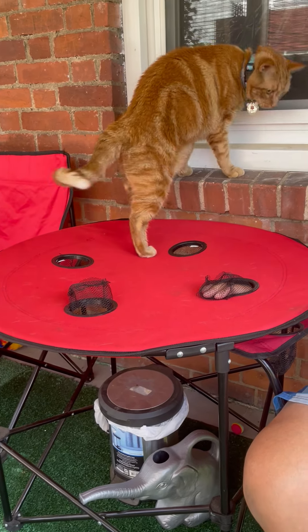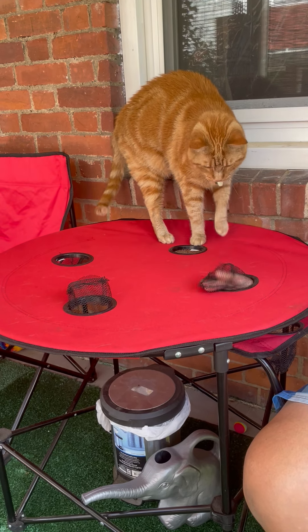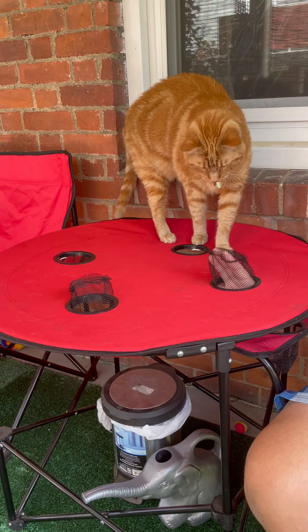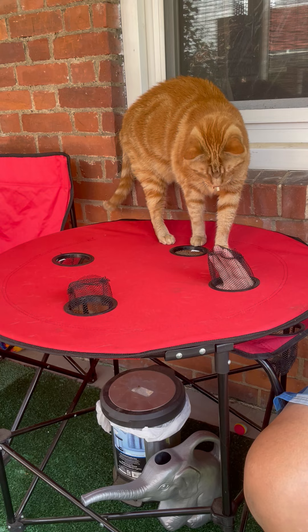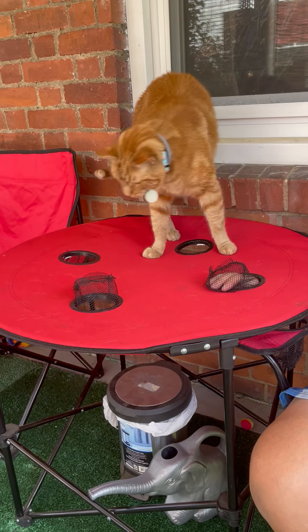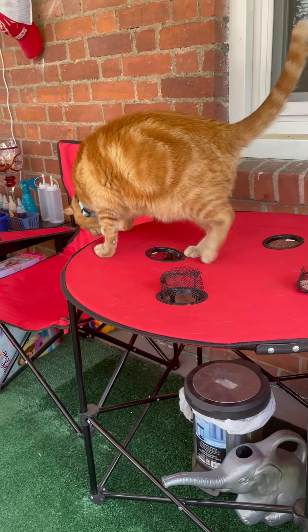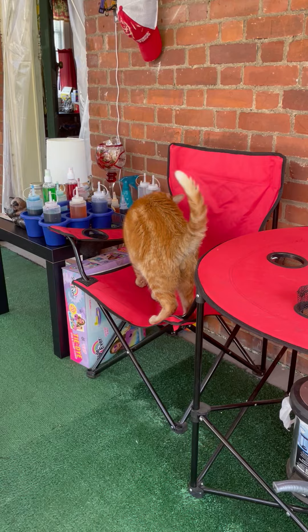That is cute! Get it — you're afraid? He's like, it's the claw! He's like, here, just lift up here. He's going to the chair like, I'm done, I give up!